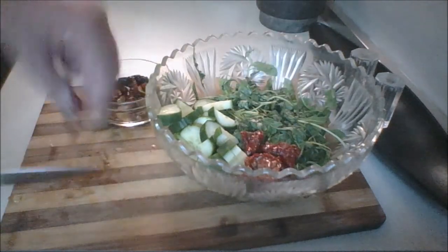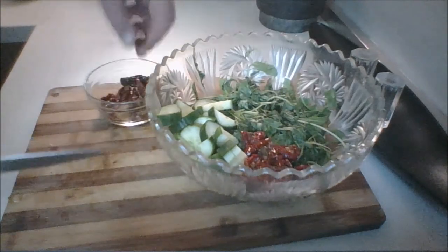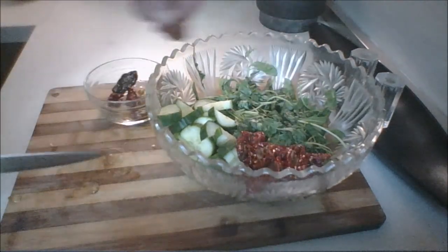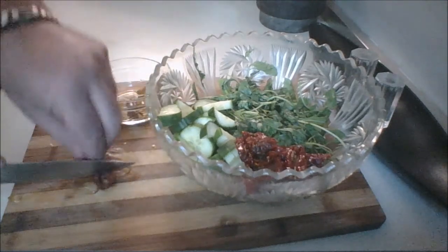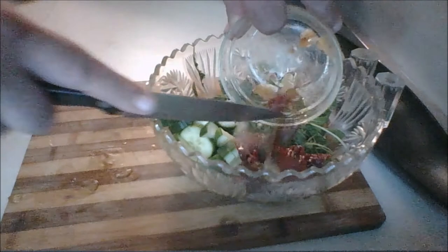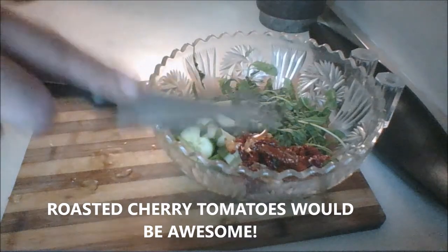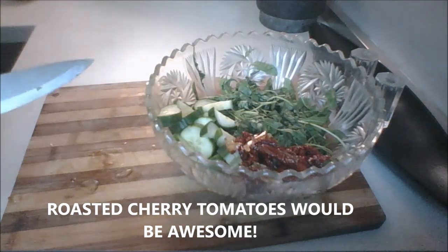These tomatoes actually come with a roasted garlic, so that's going to add a lot of flavor. There are no fresh tomatoes in this — these sun-dried tomatoes are basically your tomato element. If you don't like sun-dried tomatoes, omit them or just put a few. You can use cherry tomatoes as an alternative. Okay, so sun-dried tomatoes are in.